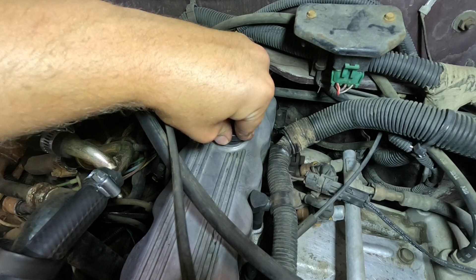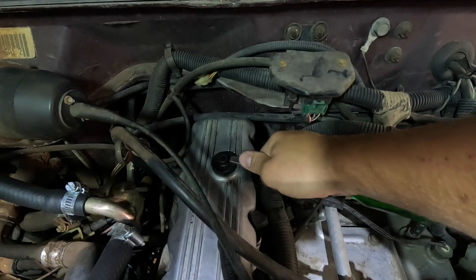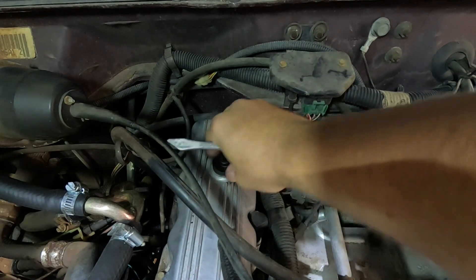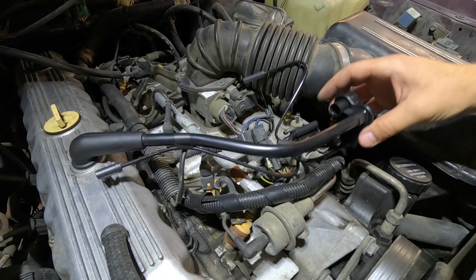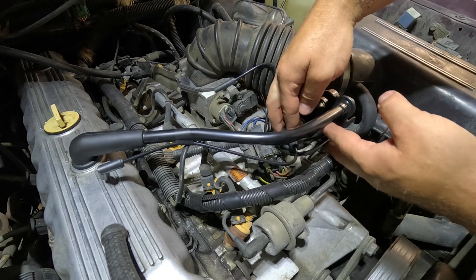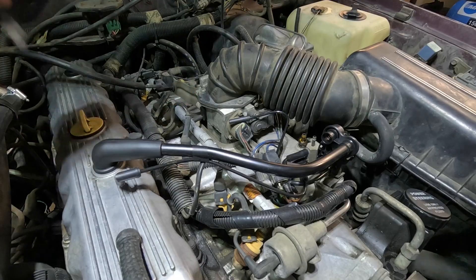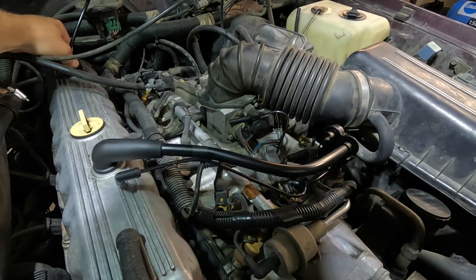Let's get the easiest one out of the way first — this is the back grommet. All right, that looks like it's in. Moving on, I got the PCV hose in place and then these two hoses are going to go down in here — there and there. This long hose will go back in here, get that set.